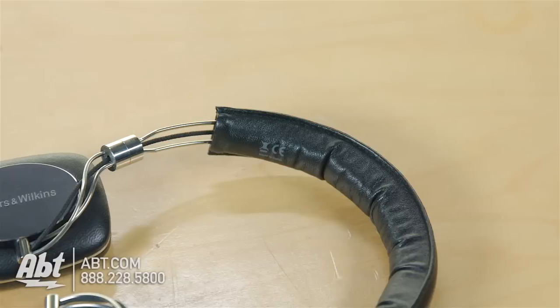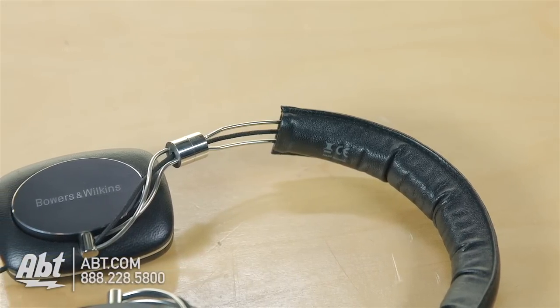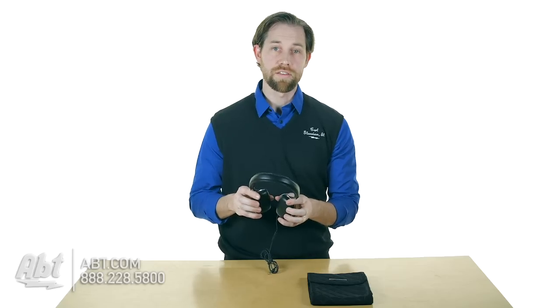Everything else features an aluminum frame on the inside, so they're not super lightweight but they're light enough to stay comfortable on your ears, and the cushioning in the ear pads is really nice as well.